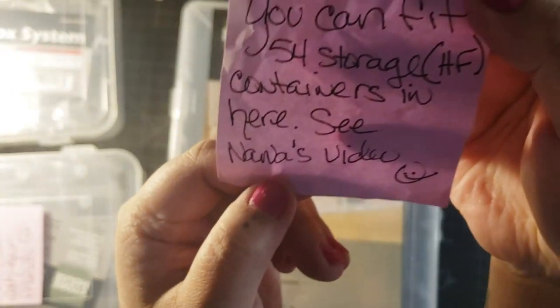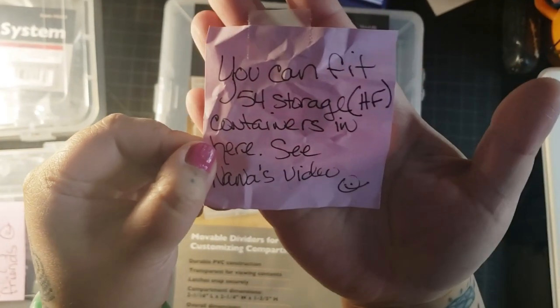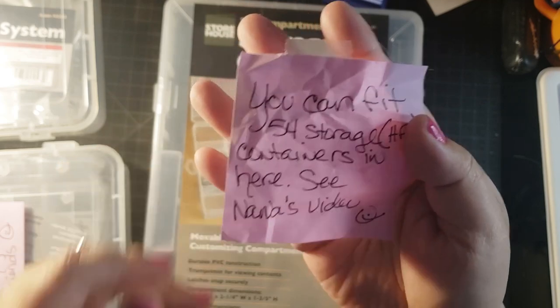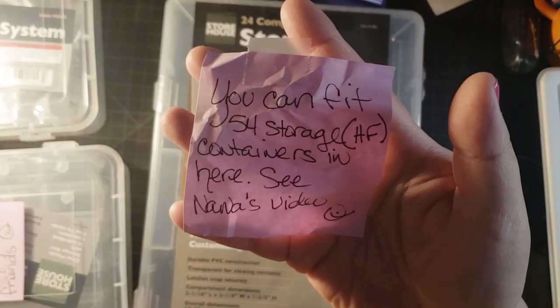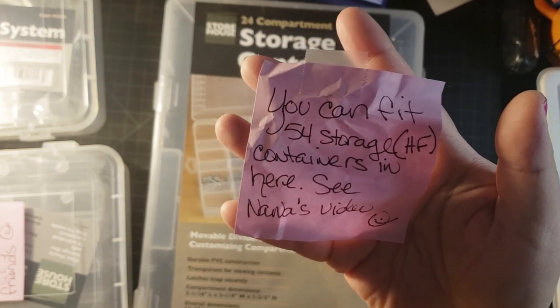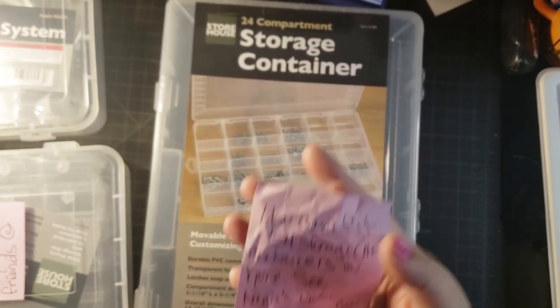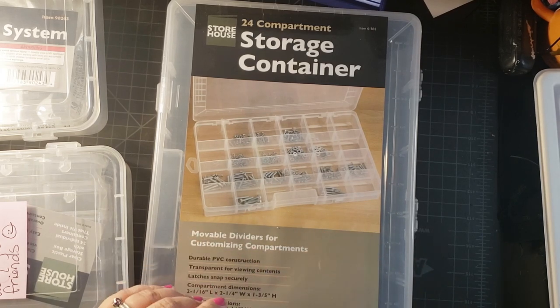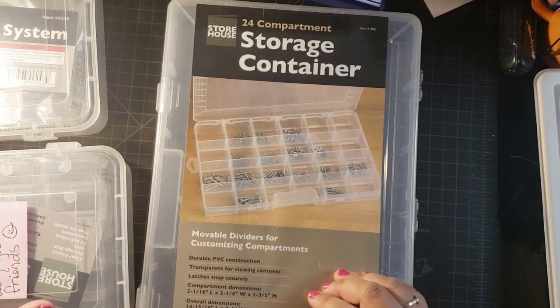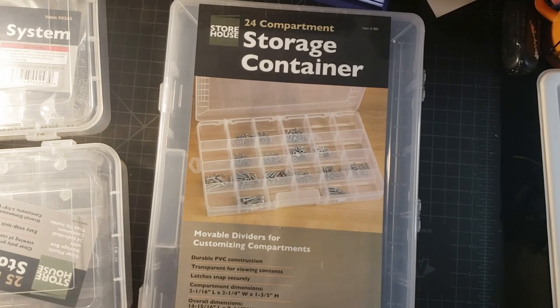As you can see, this is a note that I got from Mariah. She says you can fit 54 storage Harbor Freight containers in here. See Nana's video. So I went and watched Nana Banana's video, which I will leave in the comments below. So thank you so much, Nana, and thank you, Mariah, for giving me these storage containers.